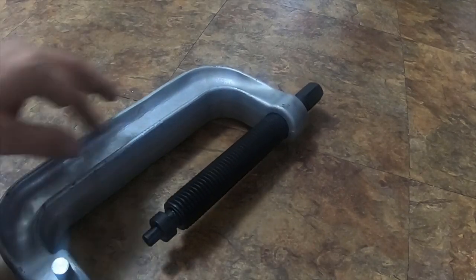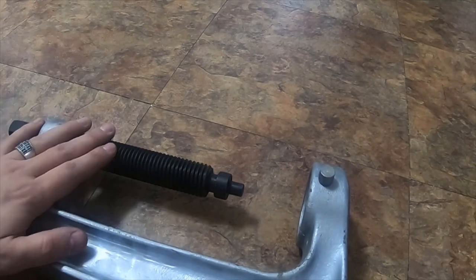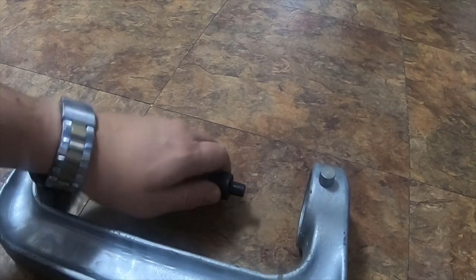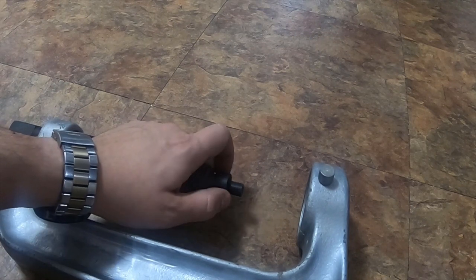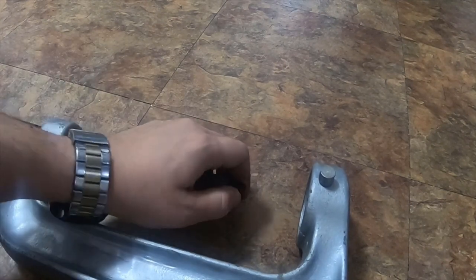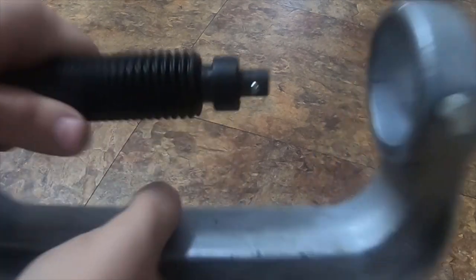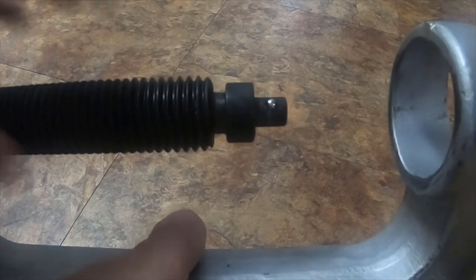The only difference about the screw on the Astro Pneumatic ball joint remover set is that this pin — it comes with I think two or three pins. This one is hard to get out, but you can take it out. This one actually allows you to add sockets and stuff onto it, and you can remove these pins.